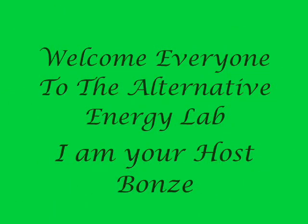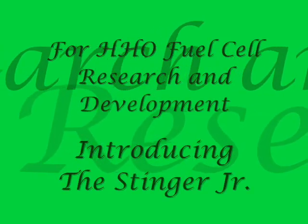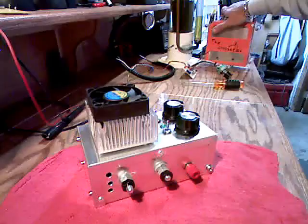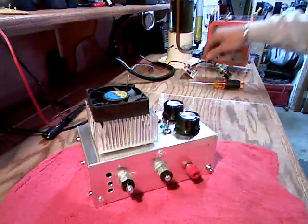Okay, everybody, welcome back to the Alternative Energies Lab, Part 2 of the ECU Manipulator Control. I don't know what else to call it, so that sounds good. Thanks for coming back. I hope you enjoy it.